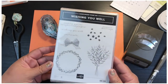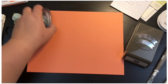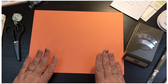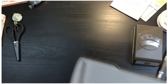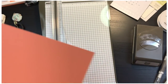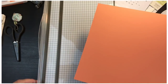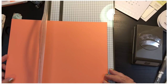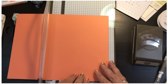I'm going to use this Wishing You Well stamp set and the color palette of Grapefruit Grove — I've got the paper and the ink. I thought the Crumb Cake would go really well with Grapefruit Grove as well, so I picked that color to coordinate. I just love how simple and easy it is to coordinate everything.